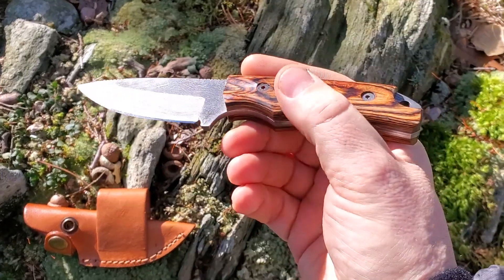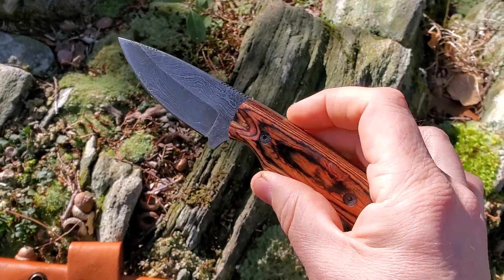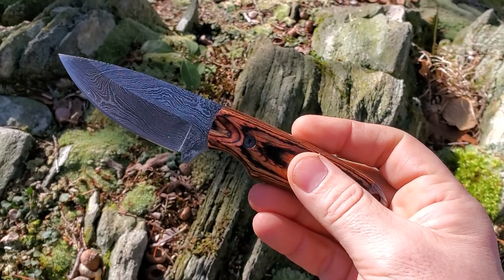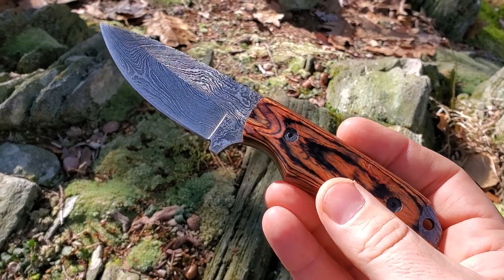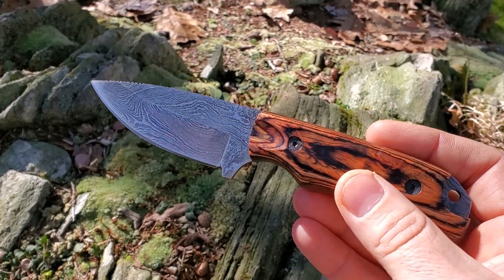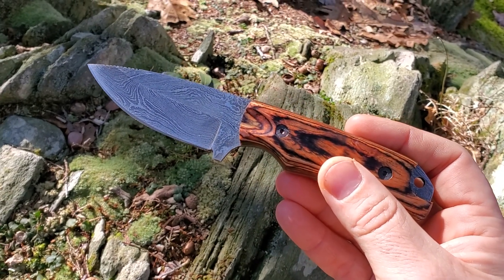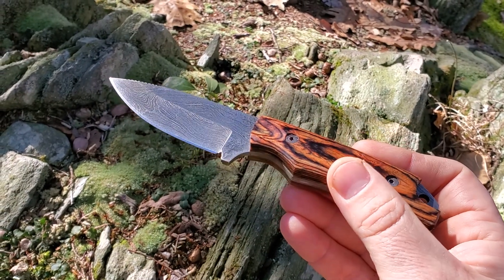It also comes with a nice presentation box and a lifetime guarantee, which is superb. So yeah, that's a quick look — it's named after Daniel Boone, the famous US adventurer and wilderness outdoorsman, and this is the Boone knife by Forseti Steel. If you like what you see, please subscribe — it really helps the channel — and I'll put a link to my full written review in the comments. Thanks very much.